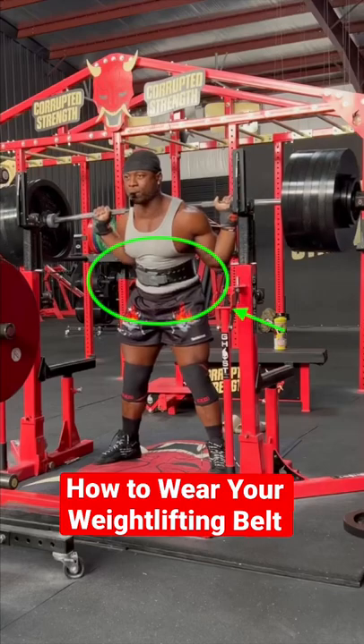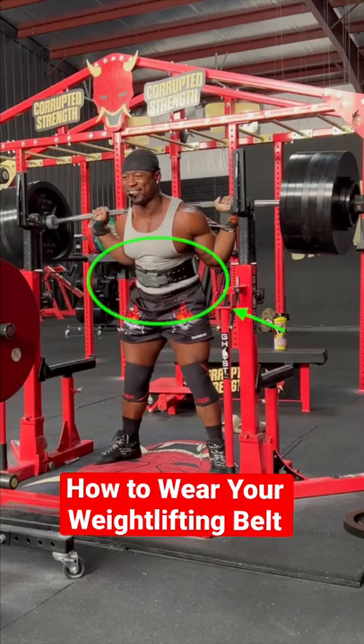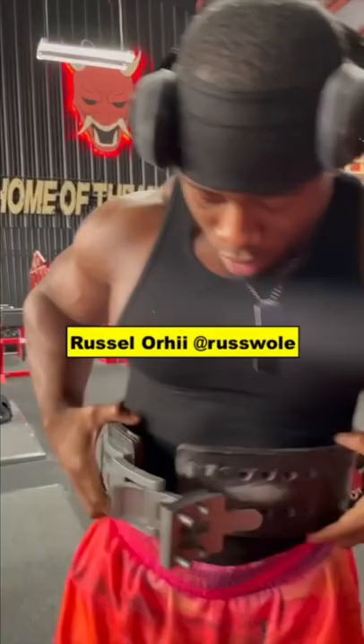Today we're going to talk to one of the best powerlifters in the game today on how he likes to wear his weightlifting belt when squatting. A lot of people think that you should wear your belt directly over your belly button. I don't like to do that because once you cap it down here, what happens is that you squat super down low — sometimes it's going to hinder you from hitting depth, and also the lever might actually dig into your thighs.